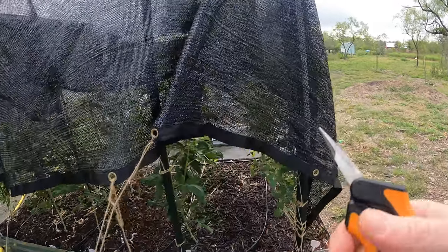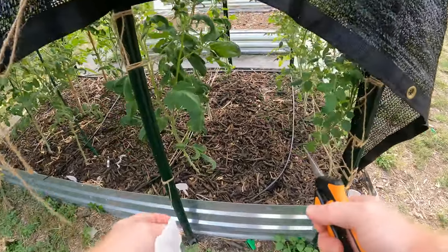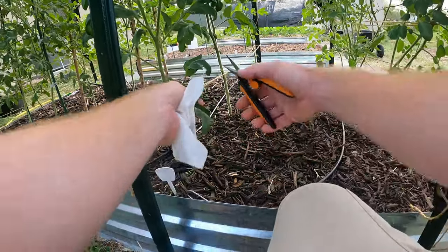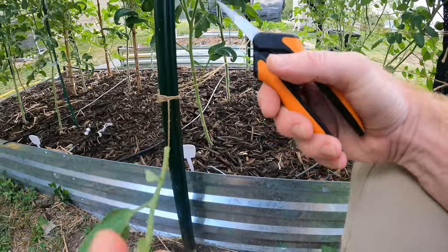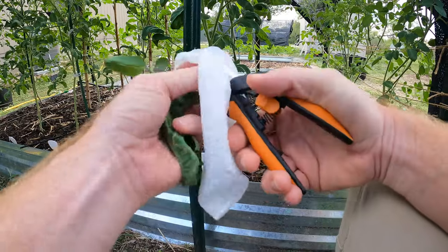Today we're going to do some trimming of my tomato plants. First, I'm going to look for diseased leaves — as you can see, this one has some damage, they're kind of curled a little bit, so I'm going to cut them off. Make sure you've got sharp scissors. I've got a wipe here so I can wipe the scissors down when moving from plant to plant.